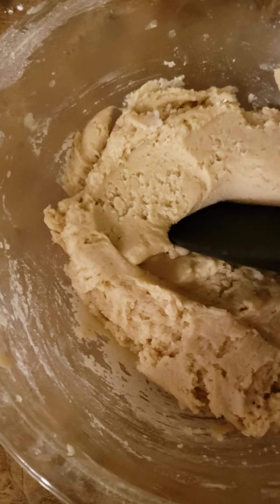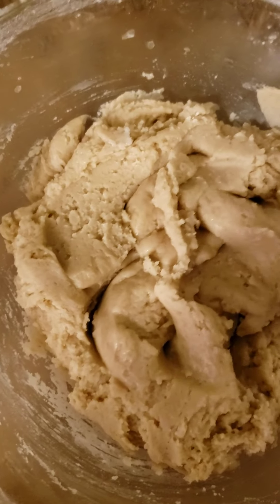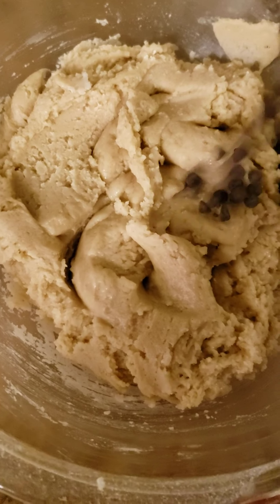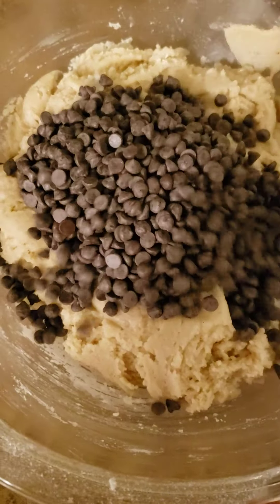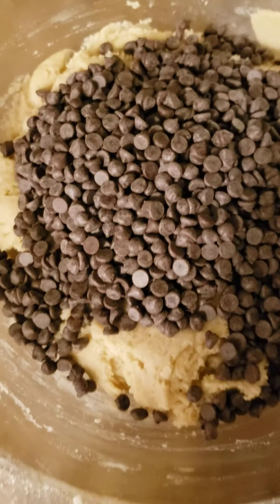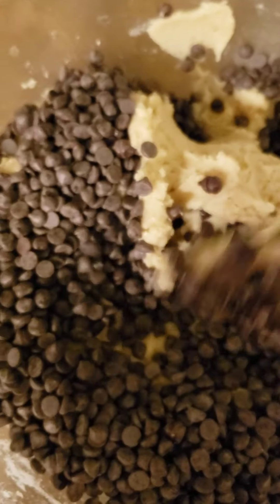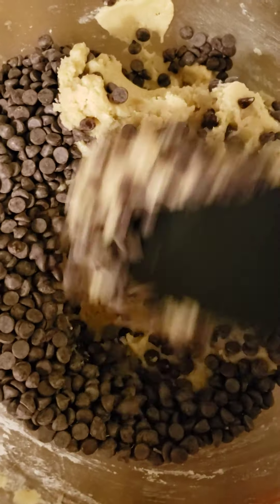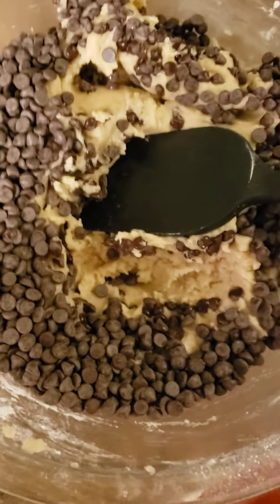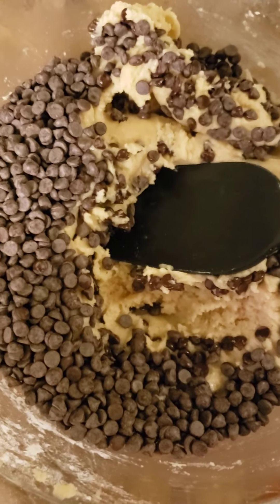The batter is all mixed. I like to add the chocolate chips at the end. I'm adding one cup of vegan morsels — the mini ones. I'm going to fold them in. Also, while I'm folding these in, you should preheat your oven to 375 degrees.